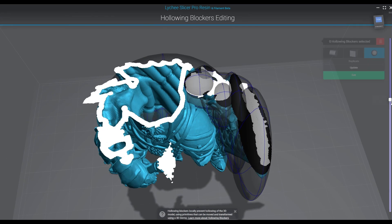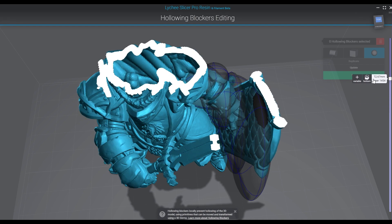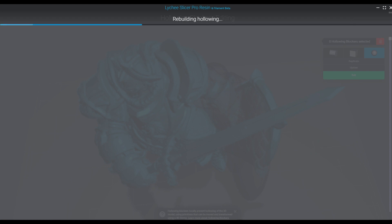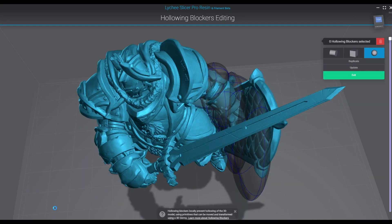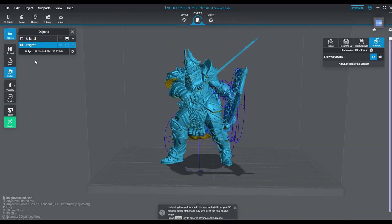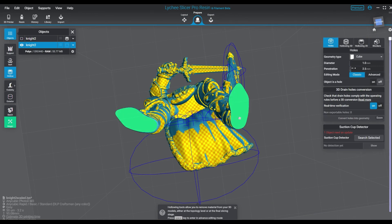I'm going to put enough support underneath that arm to make sure it's not going anywhere, plus we're relieving the greatest forces of suction which are going to come from the shield side with all those pockets — that's going to be really bad. The arm is fine because it's just one big open cavity, and I often find that works better. I've done experiments where I put no drain holes on the print at all and it somehow survived, but I don't advise that — it's really just a test.